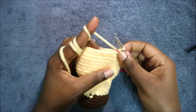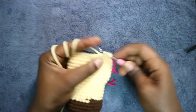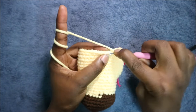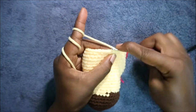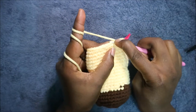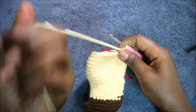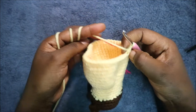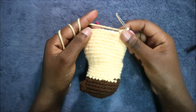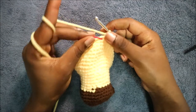In our 25th row, start by doing two single crochets — one and two — and then decrease two times: first decrease and second decrease. After that do single crochet all the way around, for a total of 36 stitches.